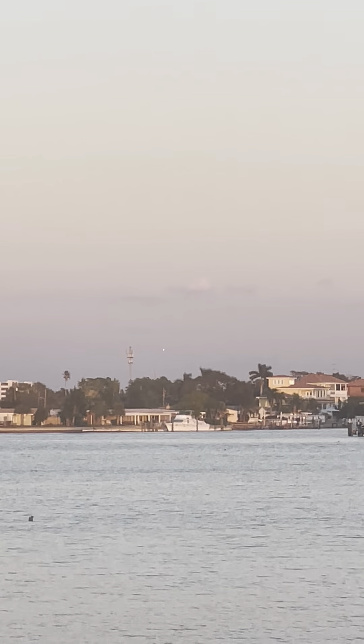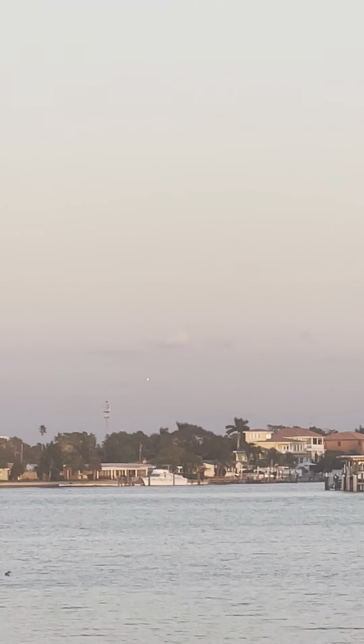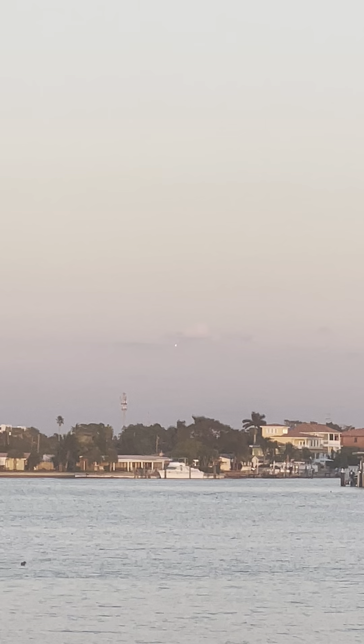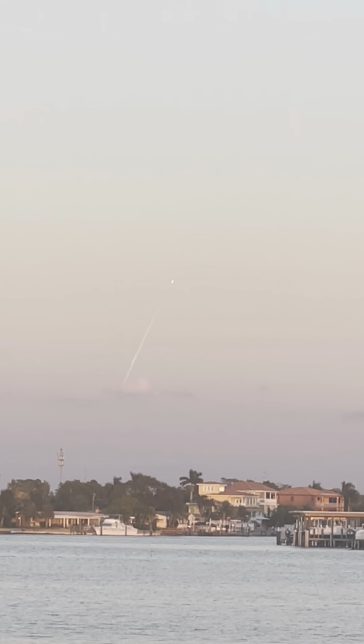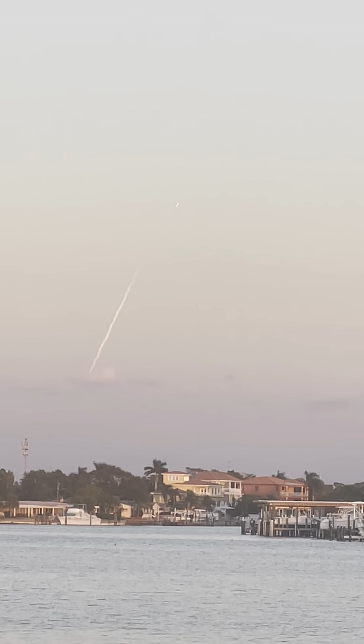There's Falcon 9 right there. That's a lot of smoke — this is like 160 miles away, so the launch pad is 160 miles away.